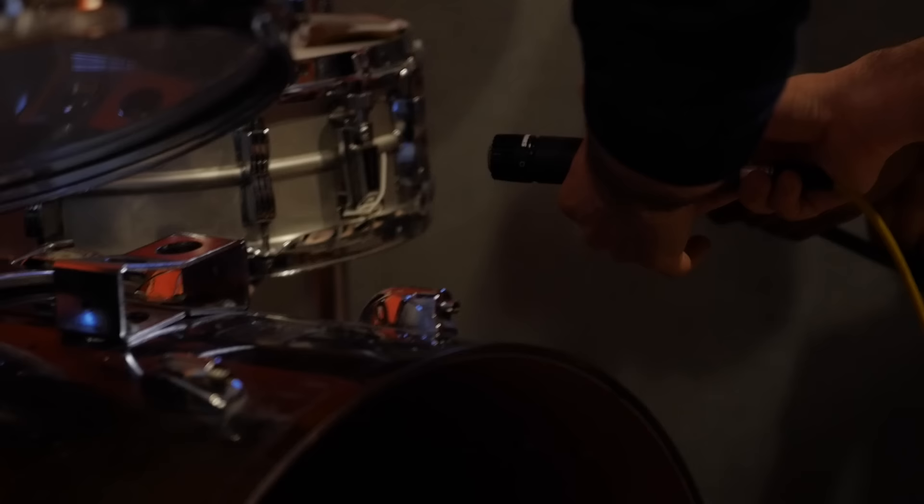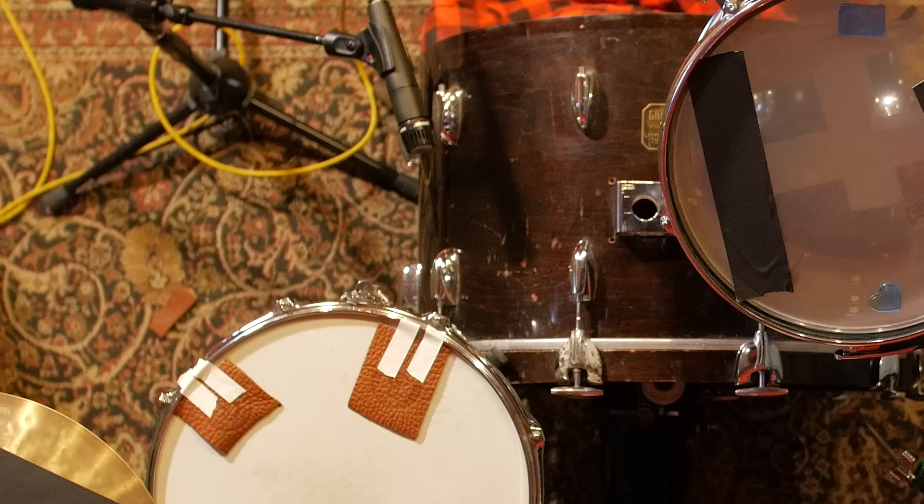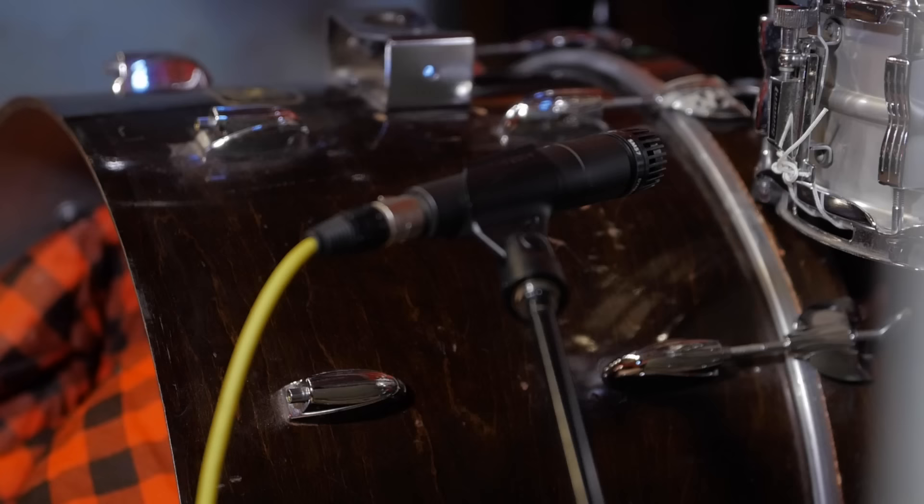When they made this record they were using a single microphone on the drums — they used a Shure 55, which we don't have in the studio, but the capsule is pretty similar in sound to an SM58/SM57 capsule. So we ended up using a 57, and it's placed right at the trifecta of where the kick drum, snare drum, and hi-hat meet — pointed right at the side of the snare drum.